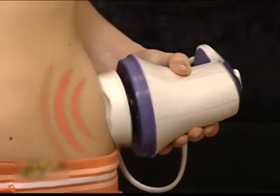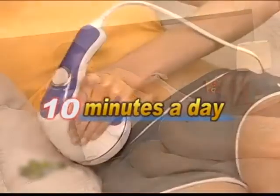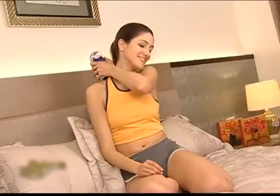Whether you're targeting specific body parts or looking for a total body transformation, simply use Relax & Tone 10 minutes a day to achieve amazing results. Besides targeting weight issues,